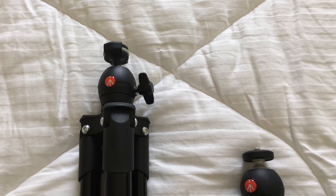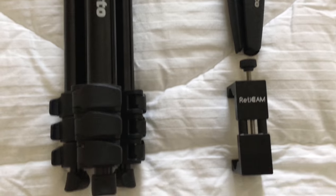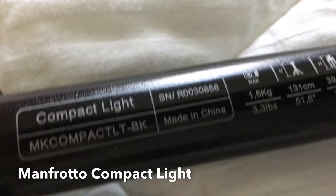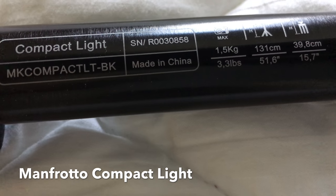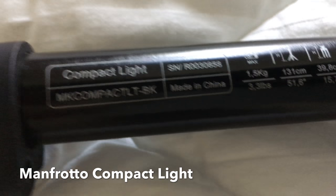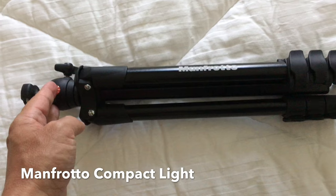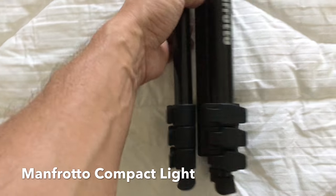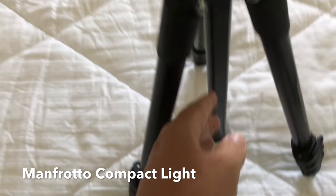I'm going to show you the tripods that I carry — they're both from Manfrotto. I'll start with the compact tripod, the Compact Light. There are all the specs on it right there. The reason I like this one is because it's short in length — you already saw it fits in that Arc'teryx Breeze perfectly — and it's still a full-size tripod that goes up and down.